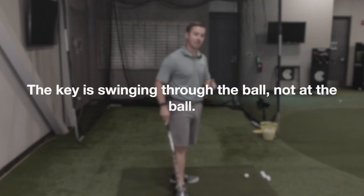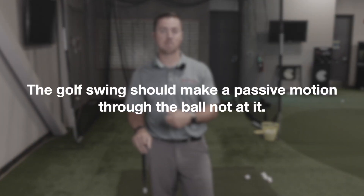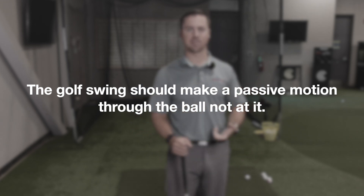The key is swinging through the ball, not at it. Because the golf swing should make a passive motion through the ball, not at the ball.